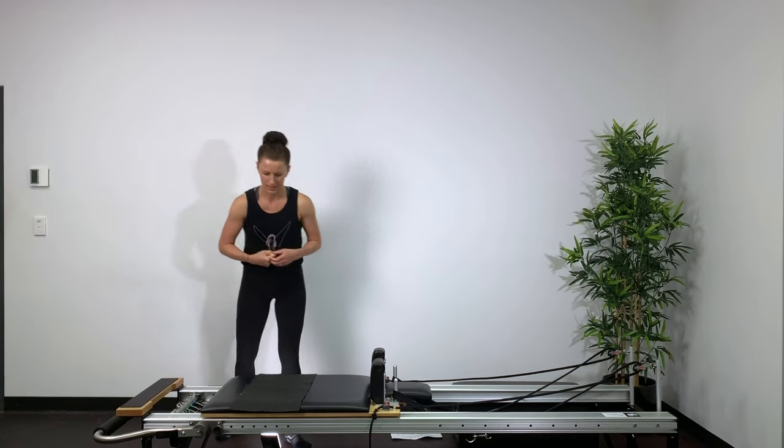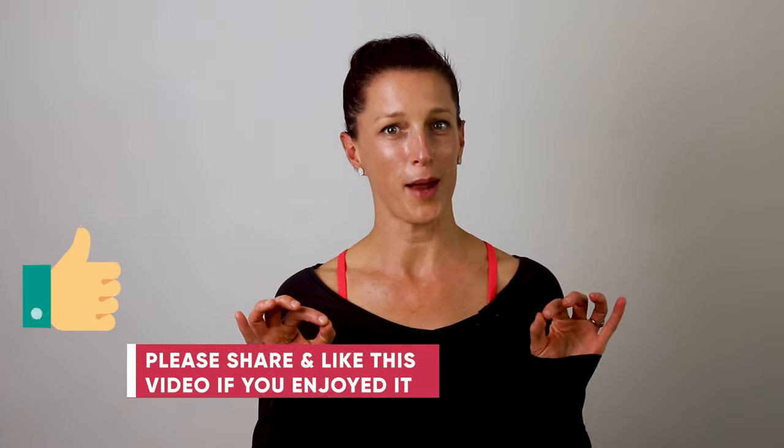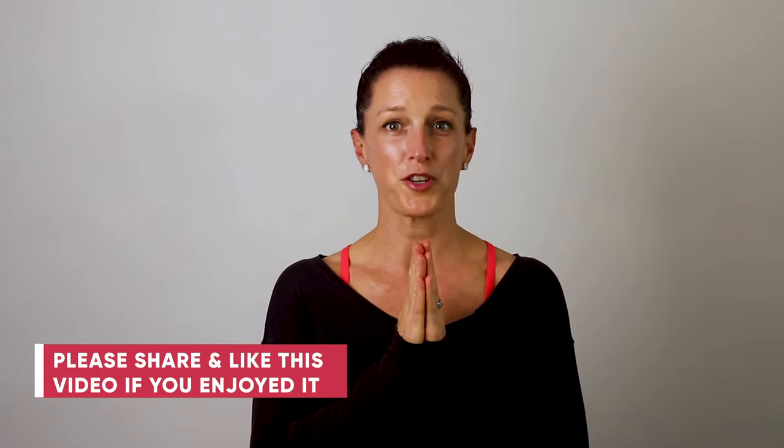That's it! I really hope you enjoyed your workout. Don't forget to subscribe to my channel so you can stay up to date and get notified when new content is released. Thanks for watching, and remember — movement is medicine.